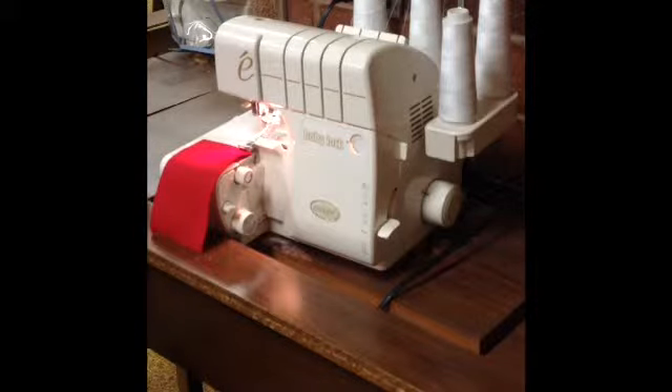Next, never use pins when you're serging. Sergers move quickly, and there's no need for pins. You don't want the knife to hit a pin, which will probably break and come back flying at your face.